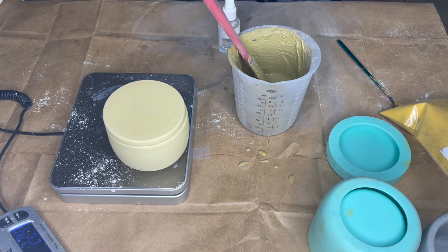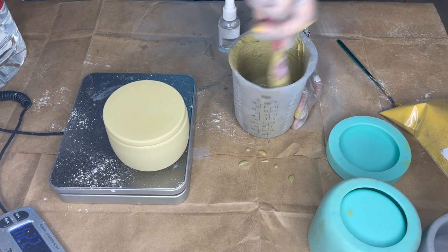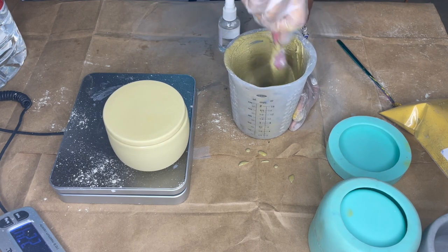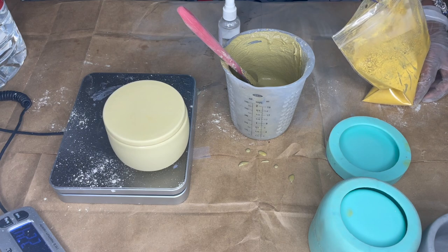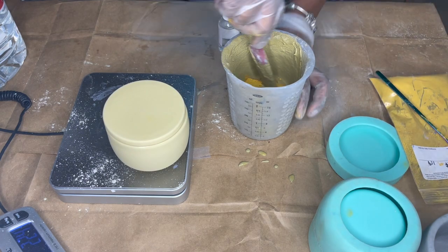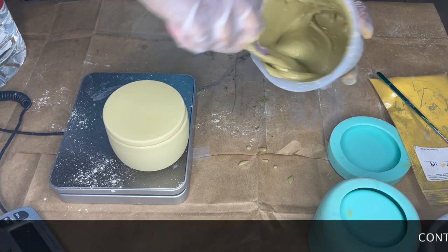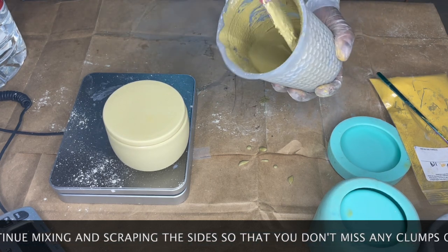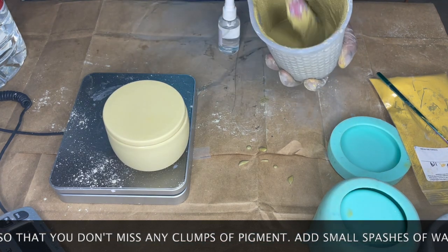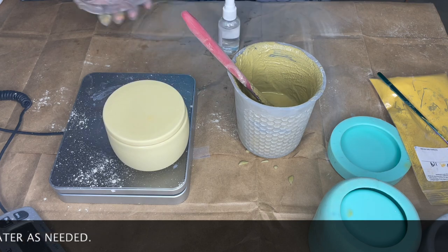So it's a little thicker than I like it, so I'm going to add a splash more water. Be careful when you're adding your water because a little does go a long way — next thing you know, you'll have something that's too watery. I cannot talk and mix at the same time — I start mixing, I stop talking. I'm going to do one more scoop of pigment because I think I'm close to the color I want. I think we're going to stop there. I'm going to add one more splash of water, give it a quick mix, and then I'm going to pour.